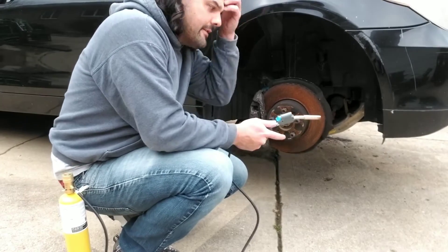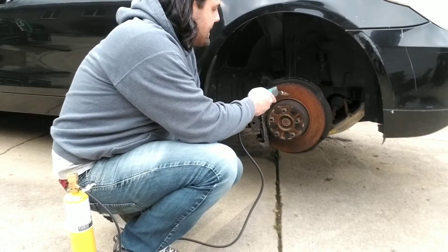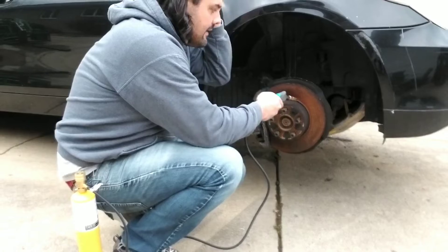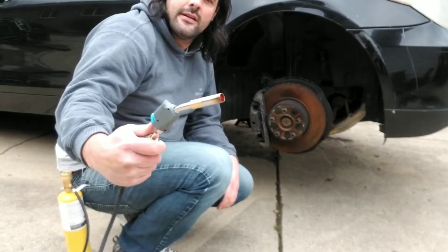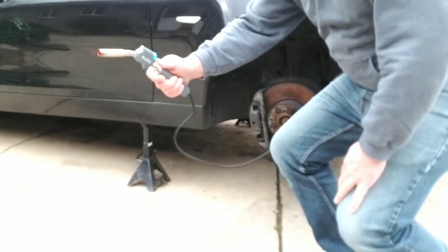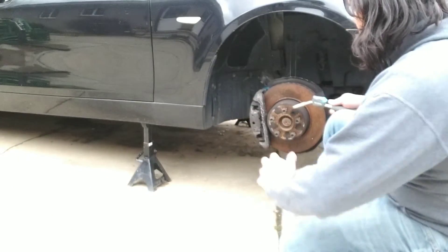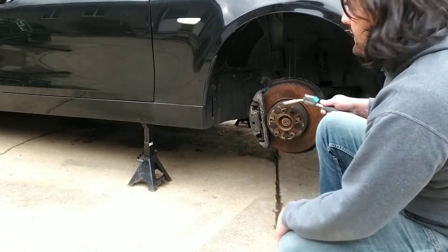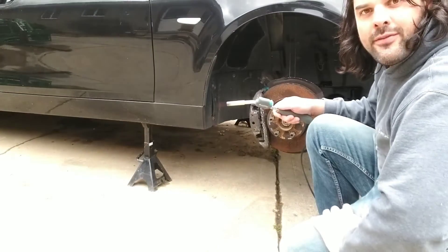You're going to be able to use this specific torch for heating up bolts, things like that, any kind of brazing. I really like the flexibility of the hose — you're going to be able to walk around and do what you need to do while still keeping the torch here. The other nice thing is that your hand is free on this side, and you're not worrying about knocking a bottle over or anything like that.